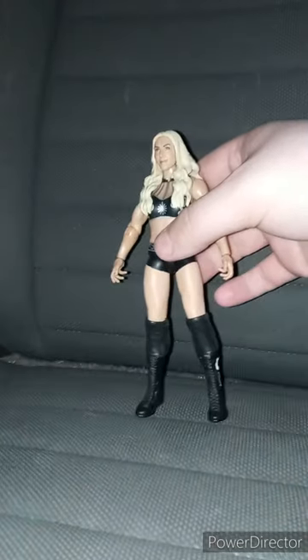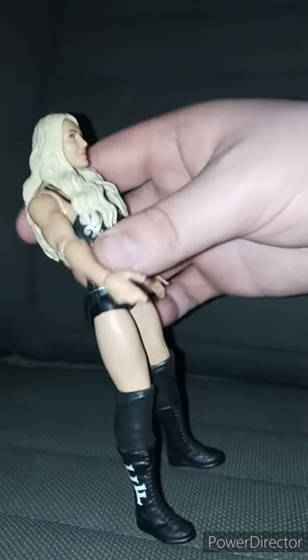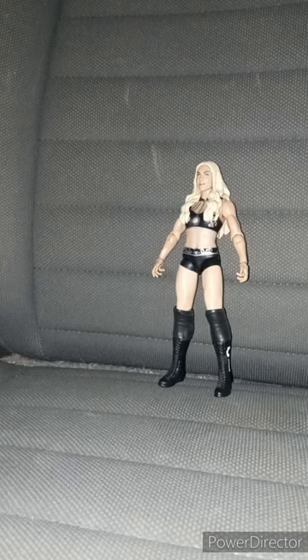All right, here she is out of the package. She kind of barely has any articulation. I mean, I like the hand gesture pose — and that's why I got this figure. Anyway guys, this unboxing and review is going to get 100 out of 100. Like, comment, subscribe.